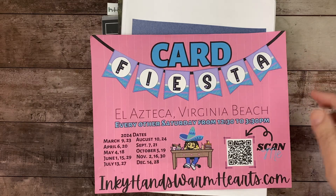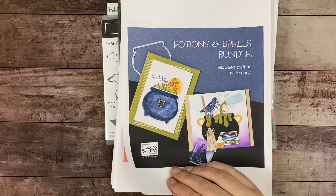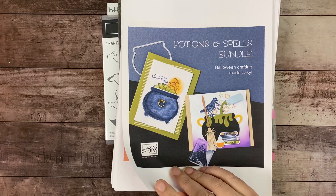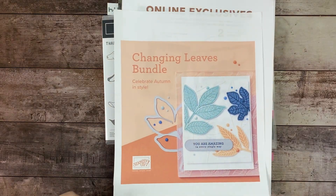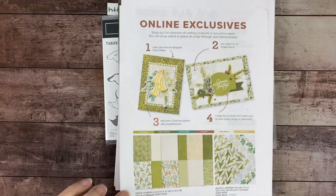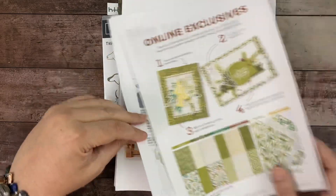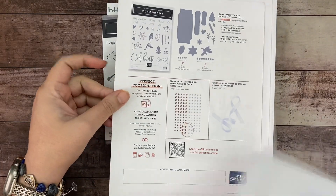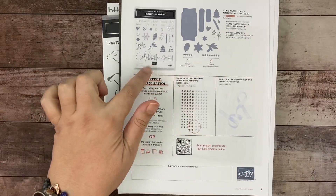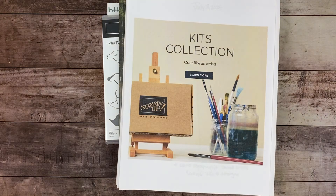The Potions and Spell bundle — I'm still talking about it because you're going to want it. I'll be doing projects with it for Halloween. Changing Leaves is also beautiful — it's from the online exclusives. We also have the Sweets with green and gold, Greetings of the Season, and the Iconic Imagery bundle which has DSP, embellishments, and ribbon — some great online exclusives, so don't miss out.